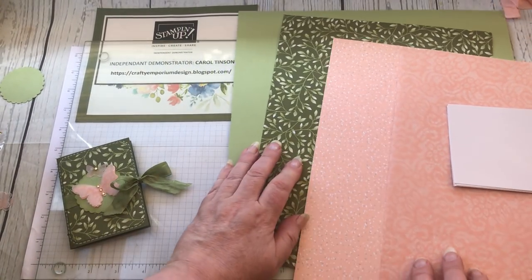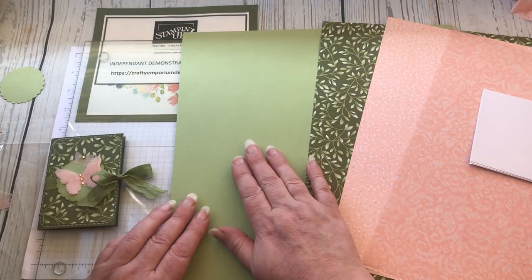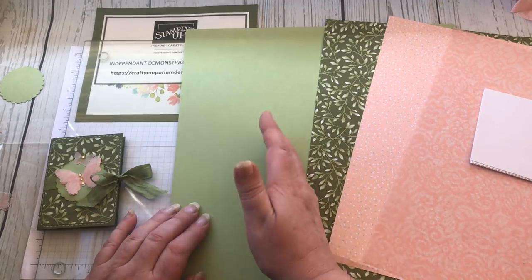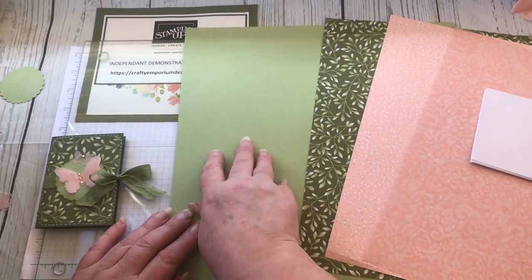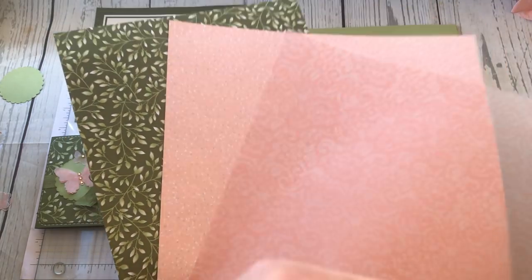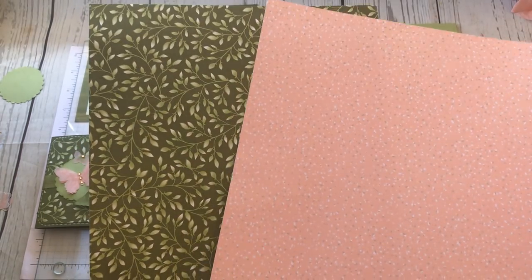Let me go through the products first. This cardstock here is 12 by 12 and it's called Pear Pizzazz - a really beautiful shade of green. You can order just the pack of this cardstock on its own, or you can buy the total collection which is the Subtles collection - an array of ten different colors with two sheets of each, giving you 20 sheets total. The patterned papers I'm using are from the paper pack called Floral Romance.